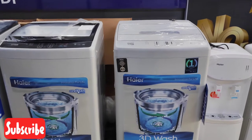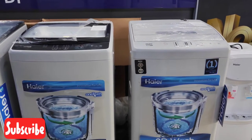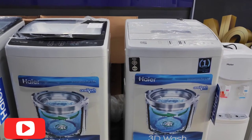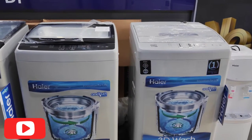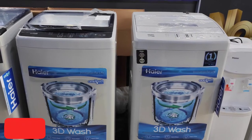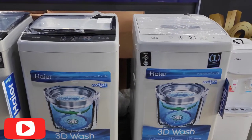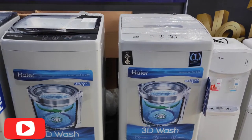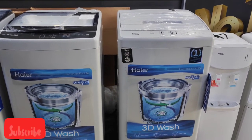First of all, we are reviewing the lowest range model — the lowest price. In 2012, it is the best model from Haier. The model number is 80-12-69.